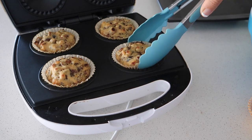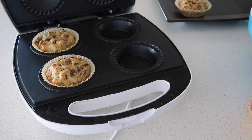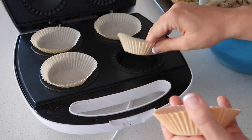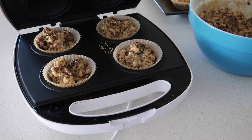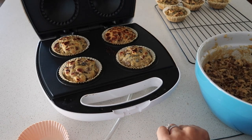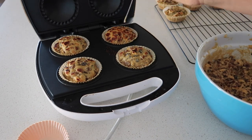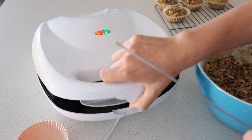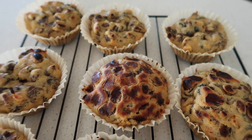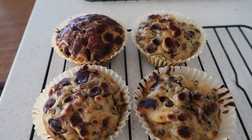I repeated the process for the next batch, doing eight minutes again since the pie maker was already hot, but it wasn't cooked in the middle so I ended up doing ten minutes. As I kept going, I put more and more mixture in and the last ones were just burnt. The problem with too much mixture is you risk burning the top and bottom while the middle stays undercooked. I should have just had more excess mixture rather than trying to use it all up.